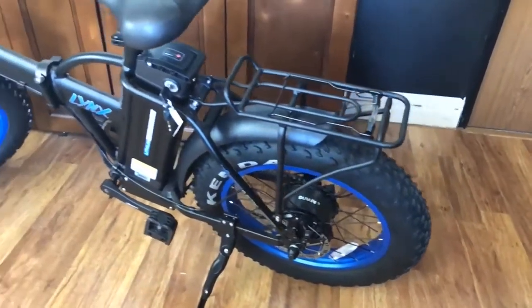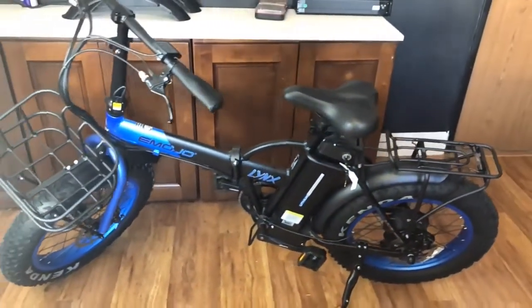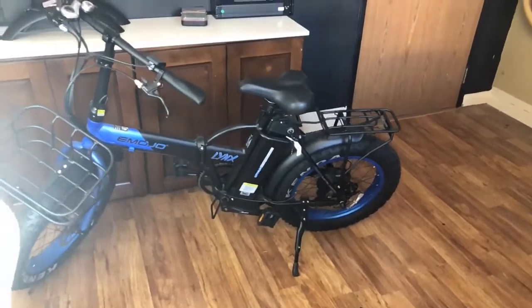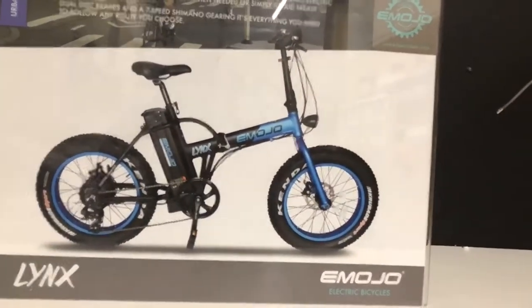Get your Emojo Lynx today fully loaded and it will look like this. I'll see you next time.